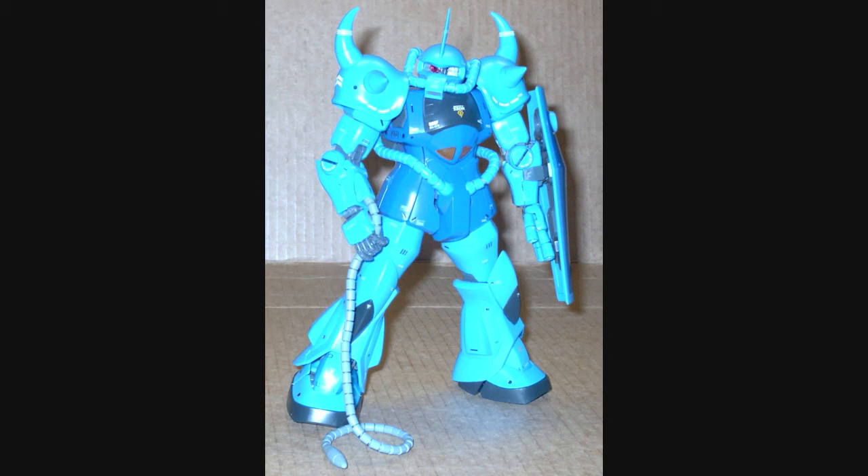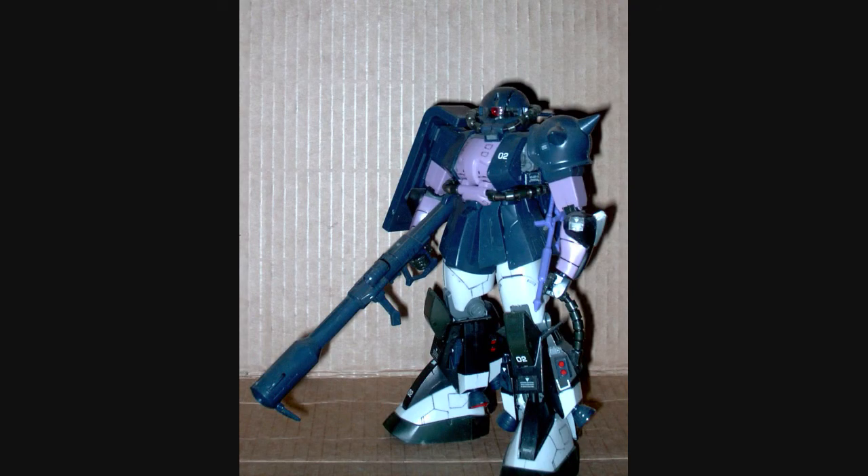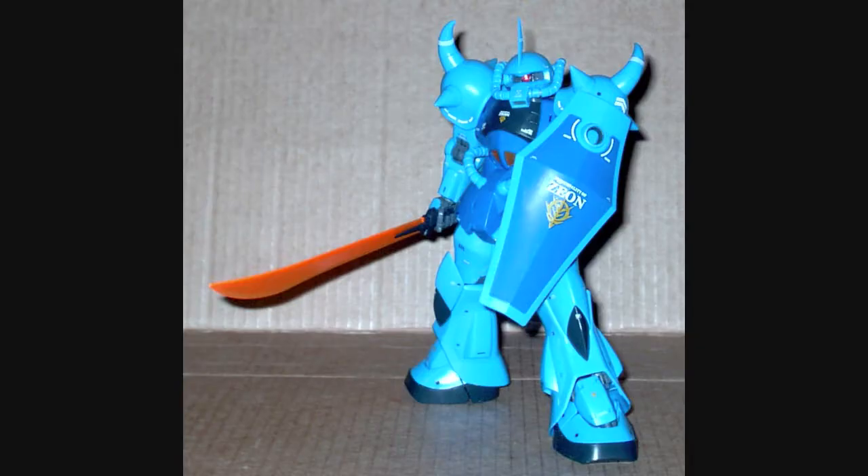Oh, and one more thing. This is a Zaku. This is a Zaku. This is a Zaku. Say it with me, everyone: This is no Zaku, boy. No Zaku.